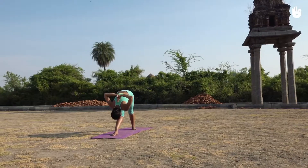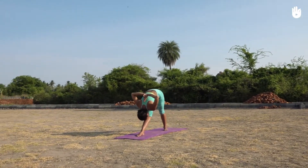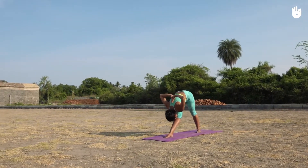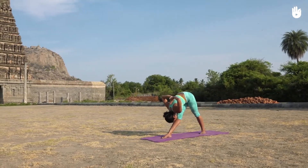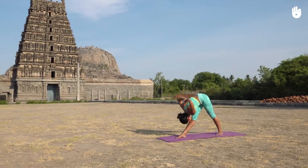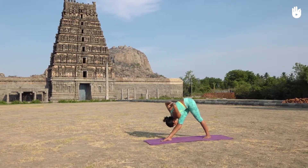This pose tones your kidneys, liver and spleen and strengthens your abdominal organs. It also reduces menstrual pain, improves digestion and relieves arthritis of the wrists, elbows, shoulders and neck. You have now learnt Parsvottanasana, the pyramid pose.